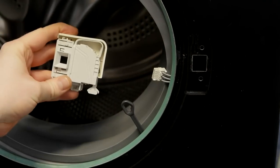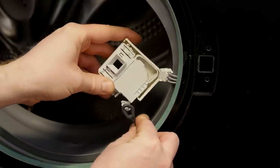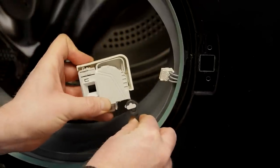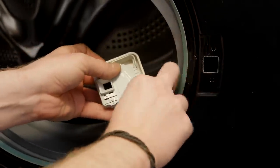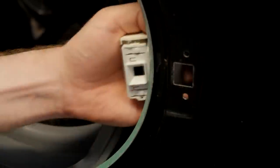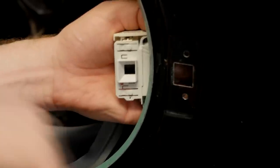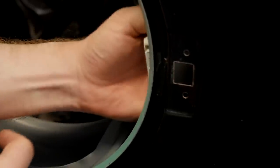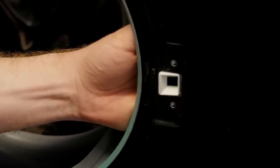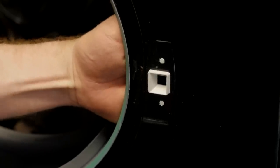Grab your new lock. I'll reconnect the emergency door release first — line it up with the shape on the emergency door release and twist so it's firmly in position. I can then reconnect the electrical connection. Put the profile that's nearest the opening in first, as it has a groove which holds it in place on the front panel. Then push it towards the front panel and make sure the pips go back into their holes.